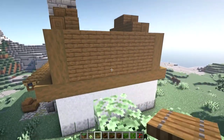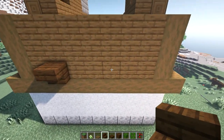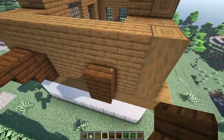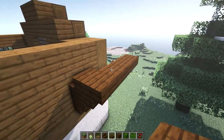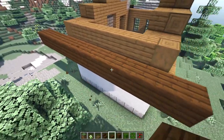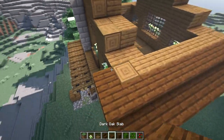Now we're ready to start working on our roof. We'll start with some dark oak stairs — place an upside down stair one block in from the spruce plank wall, skip three blocks, and place another. Place a regular stair on top of that upside down stair and then another upside down stair. Extending out from those upside down stairs, place a line of dark oak top slabs extending one block past the wall in each direction. Place another line of normal slabs on top of those top slabs, then a line of full blocks. The rest of the roof is basically repeating this slope of slabs until we get to the center point.